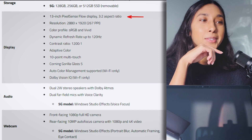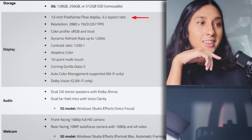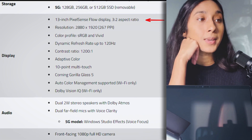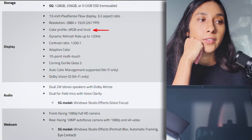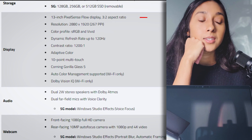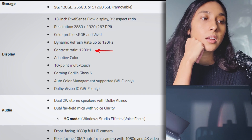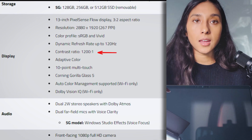So it's a 13-inch PixelSense Flow display, with a resolution of 2880 by 1920. Density is 267 PPI. The color profile is sRGB and Vivid, with a dynamic refresh rate up to 120Hz. Aspect ratio is 3:2 and the contrast ratio is 1200:1. There's a lot of information here and I'm going to link this in the description below, alongside comparisons to other models. So let's go ahead and finish unboxing — there's still the power cable and a couple of other things in the box.